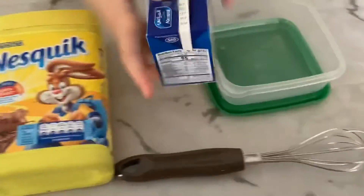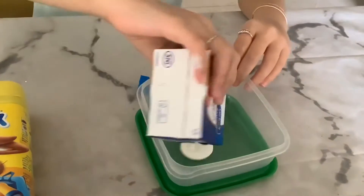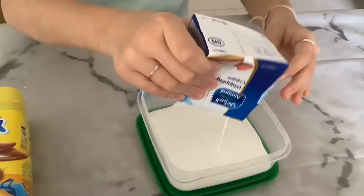Get your whipping cream and just pour it into your plate, bowl, or whatever you're using — just like that.